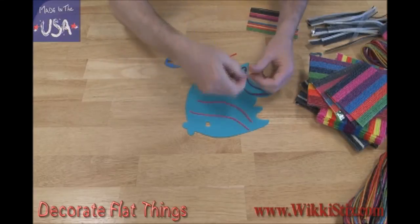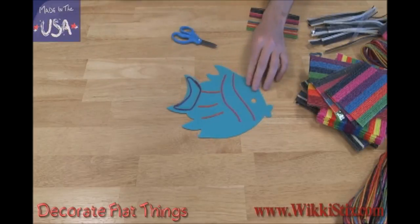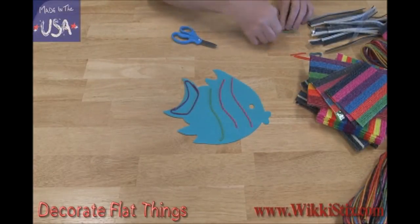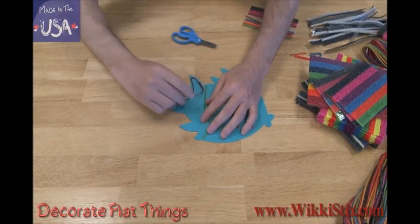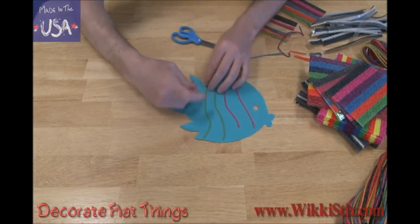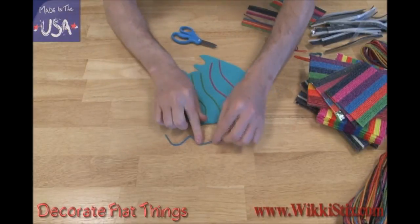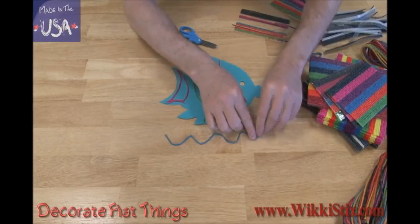Wiki sticks are easy to cut with scissors. I'm going to use a short piece here, one here, and one here. If I decide to change my design, it's easy to pick up the wiki sticks and replace them with different ones. I can change the design again if I want to and replace it with a different color — how about purple? Now we add some waves, and my fish is swimming in the water. And that's decorating flat shapes.